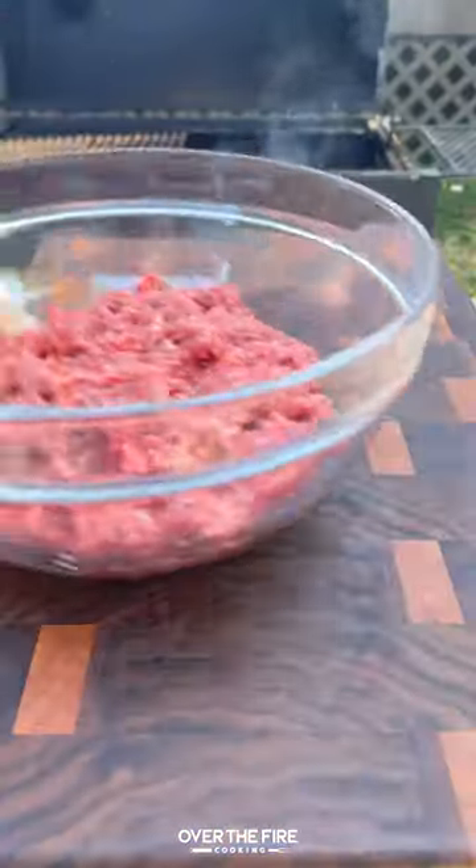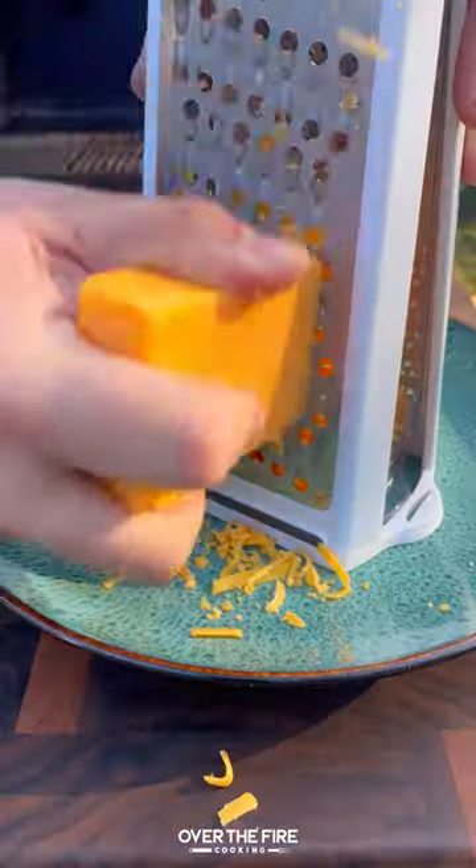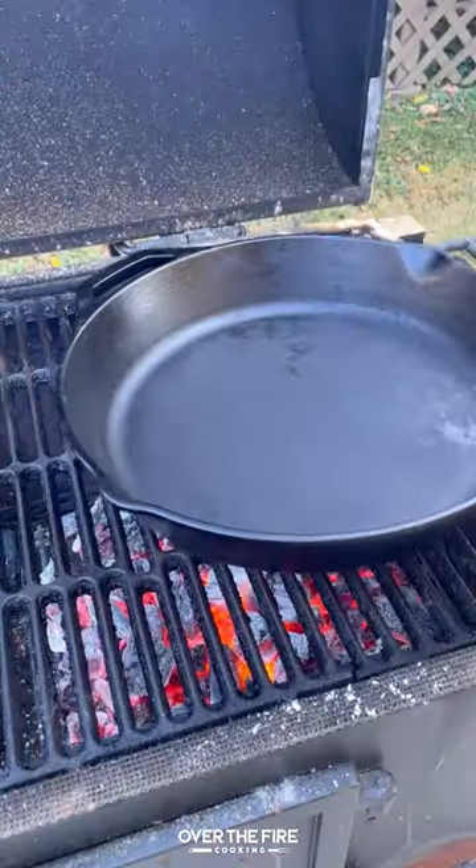Smoked venison burgers with beer cheese. I'm going to start by forming some venison burger patties, seasoning with my Tennessee smoked seasoning from Spiceology, and shredding up some cheese.